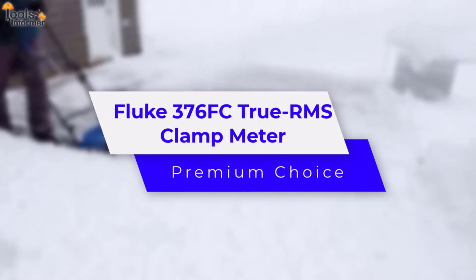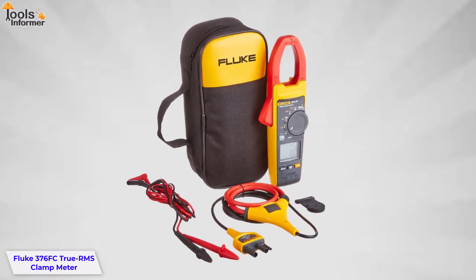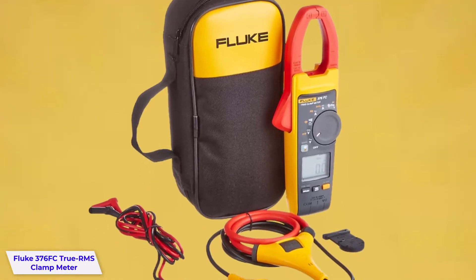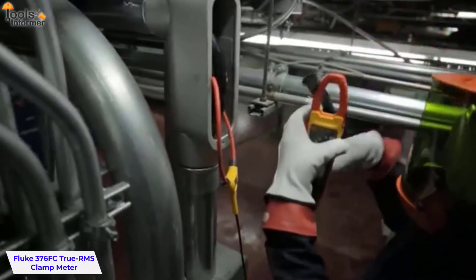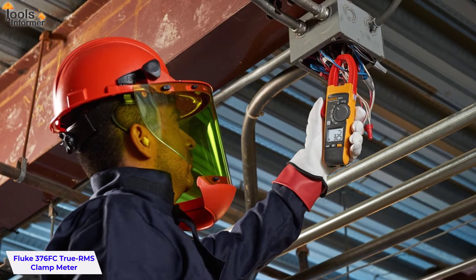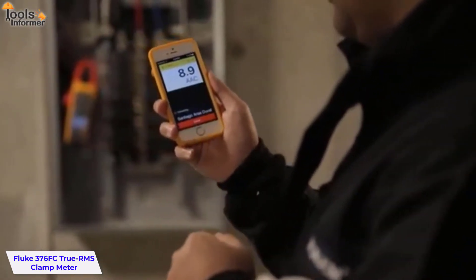Fluke 376 FC True RMS Clamp Meter — Premium Choice. The Fluke 376 FC True RMS Clamp Meter is a premium choice for professional electricians and maintenance pros. Measure alternating and direct current voltages as well as resistances with the patented True RMS feature. Use the clamp meter to connect to your smart device with Bluetooth and Fluke Connect, meaning you can read measurements on your phone at a safe distance, wearing less PPE while your meter takes all the risks. Record results directly to your phone and the cloud, so you're not just capturing measurements but also creating a full record of what needs to be done and by when. Create and share reports from the field via email or converse in real-time via live video calls from your smartphone.